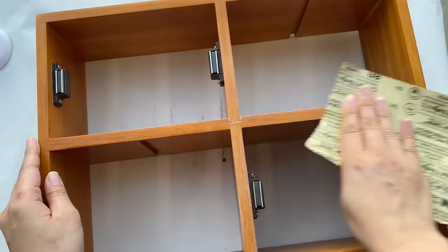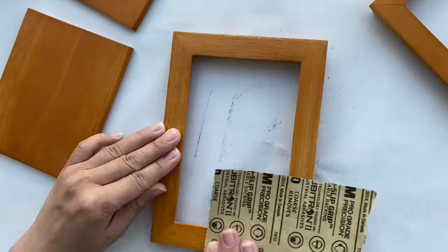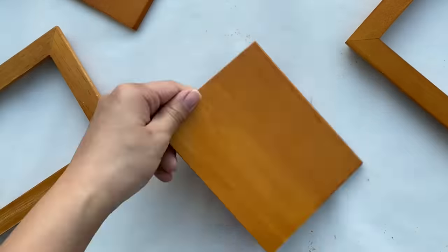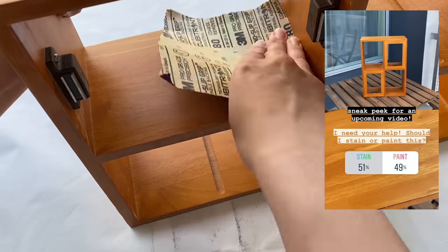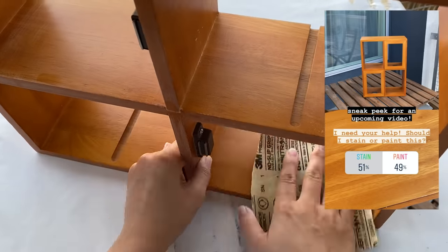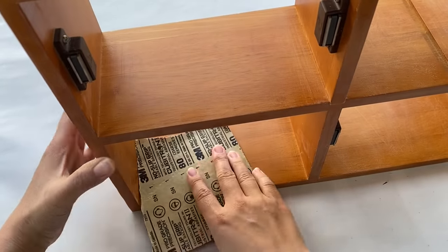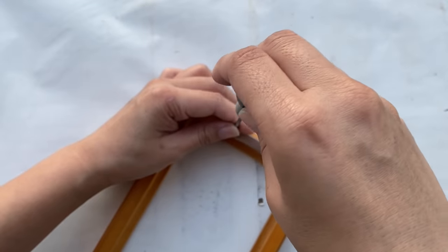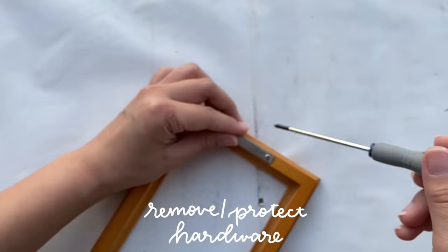It's time to give this baby an upgrade. I started by sanding the entire piece, getting into all the nooks and crannies. At this point I wasn't sure whether to stain or paint it, so I asked on my Instagram story — there were almost a thousand votes. Fifty-one percent said stain and forty-nine said paint, and since it was so close I had to think it over. I also tried to take the hardware off but they were all glued on, so I just taped everything to protect it.